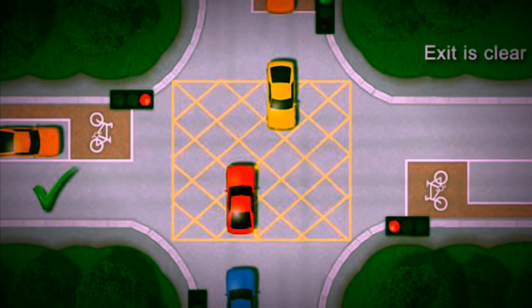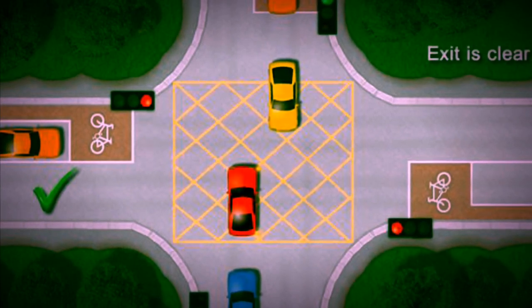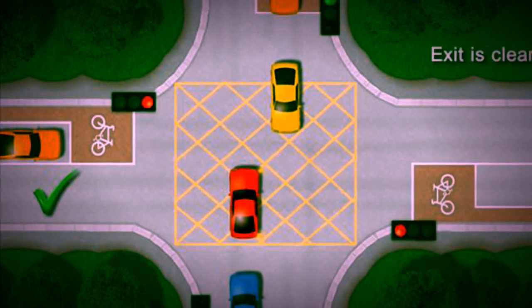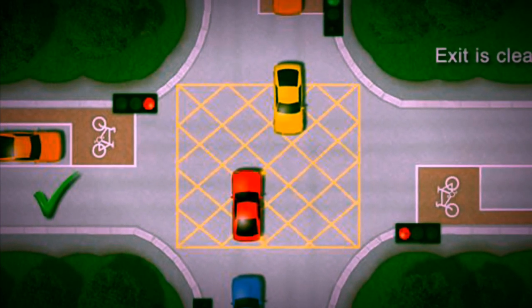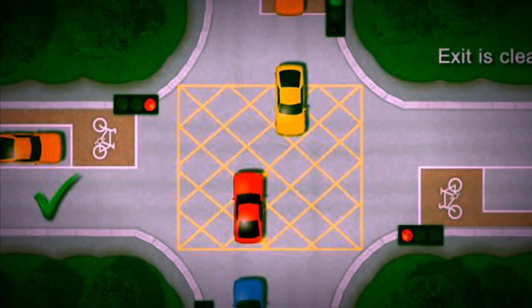As you can see, you have a yellow box junction in the middle of a crossroad. The idea of these junctions is for you not to enter the box unless the exit that you are going in is clear. If it's not, then don't go and stop — stop behind it.